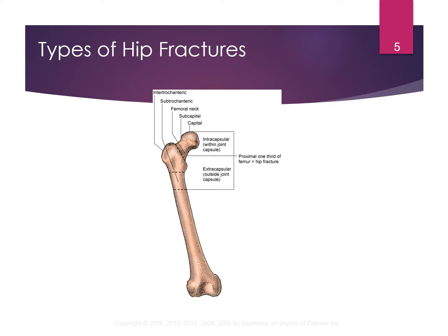Here's an example of a hip fracture. There are different places where a hip can be fractured. This is very common with elderly patients falling out of bed and breaking their hip. A lot of times it is also associated with osteoporosis.